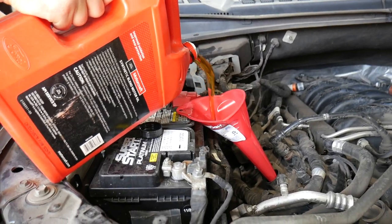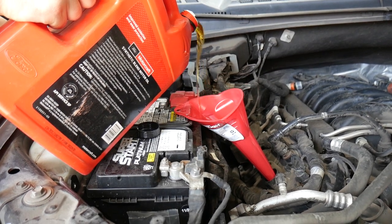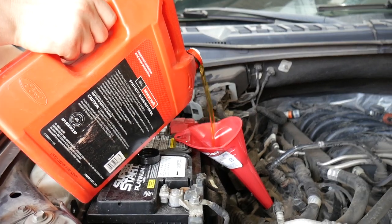And finally, we're going to pour in the recommended amount and type of oil for your Ford F-150. Be sure to check the oil level and check for any oil leaks once you're done.